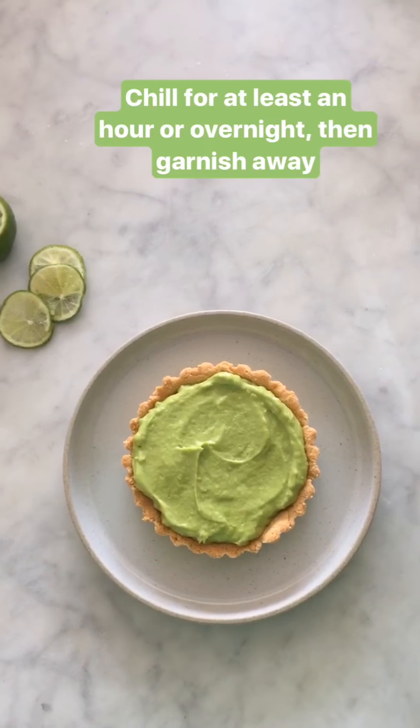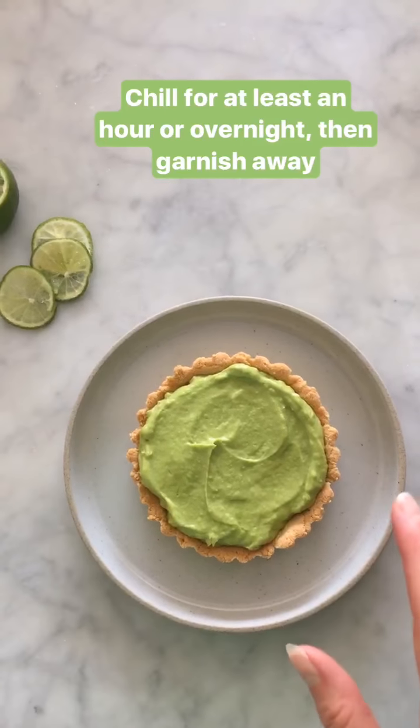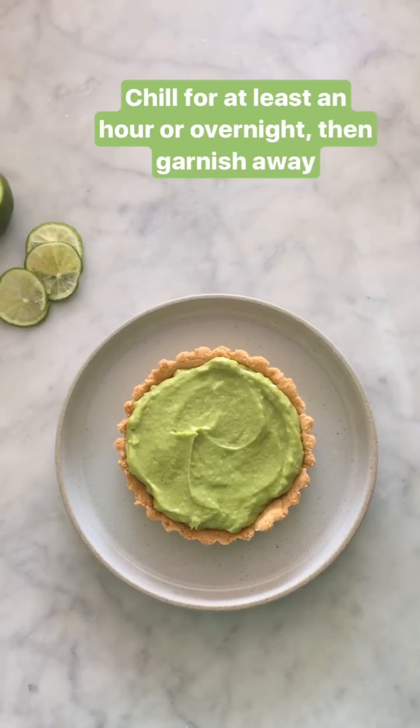And at long last, it's time to garnish this sucker. So we refrigerated it for at least an hour. You can do it overnight, which is great, especially if you're entertaining — it's a nice make-ahead dessert.